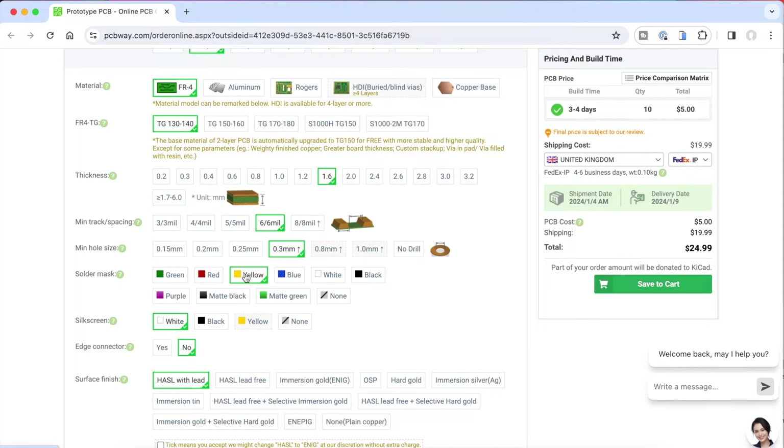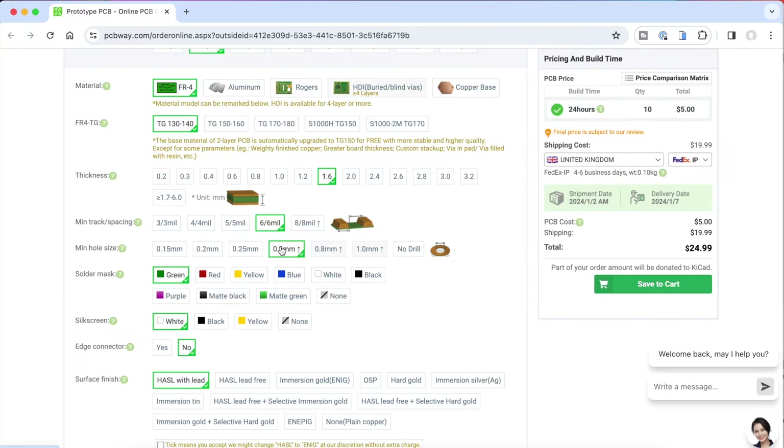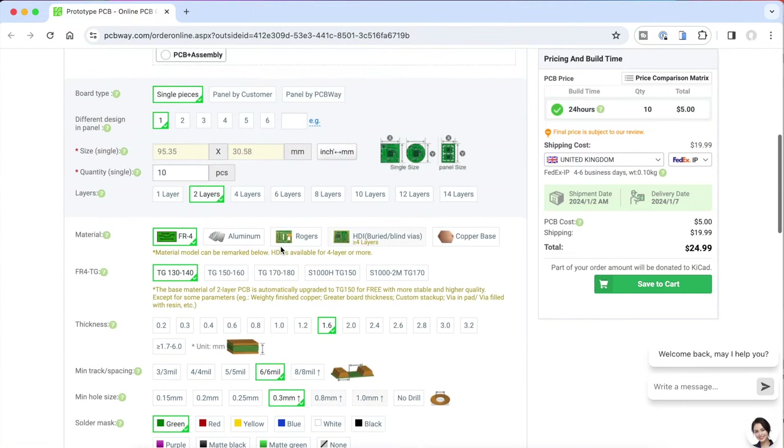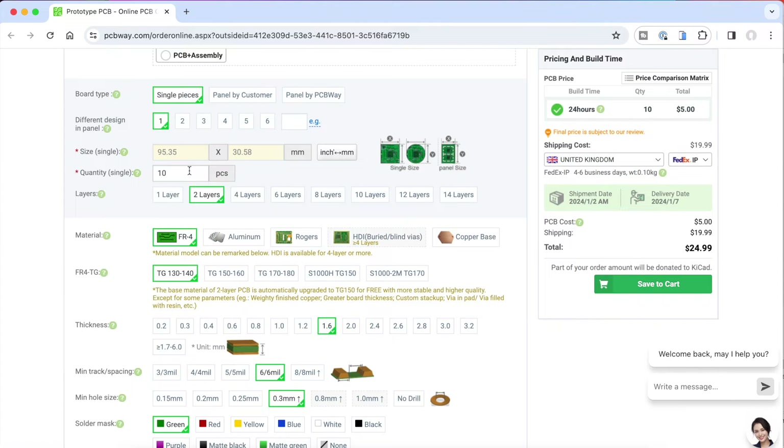They support up to 14 layers and you can choose the silkscreen and solder resist colours, and there's a whole load of options available to you. But if this is your first simple design, I'd recommend going with the PCBWay defaults for the material, thickness, copper weight, and so on. So for my simple power distribution board project, 10 boards with a 24-hour turnaround is going to cost a ridiculously cheap $5.